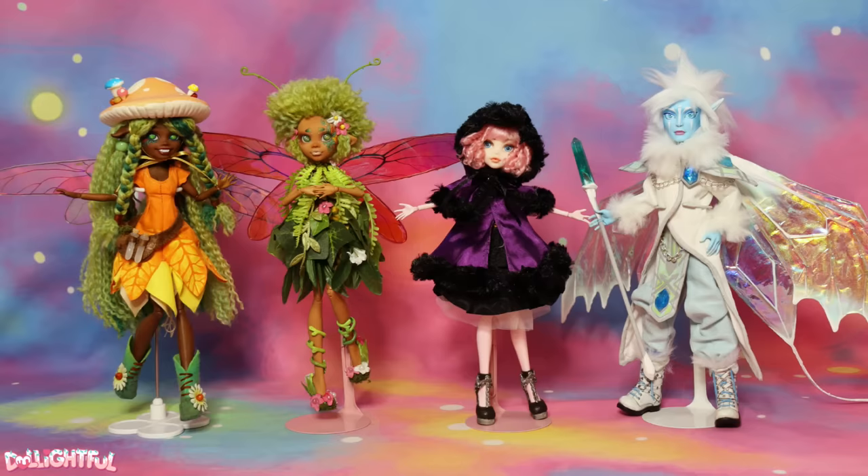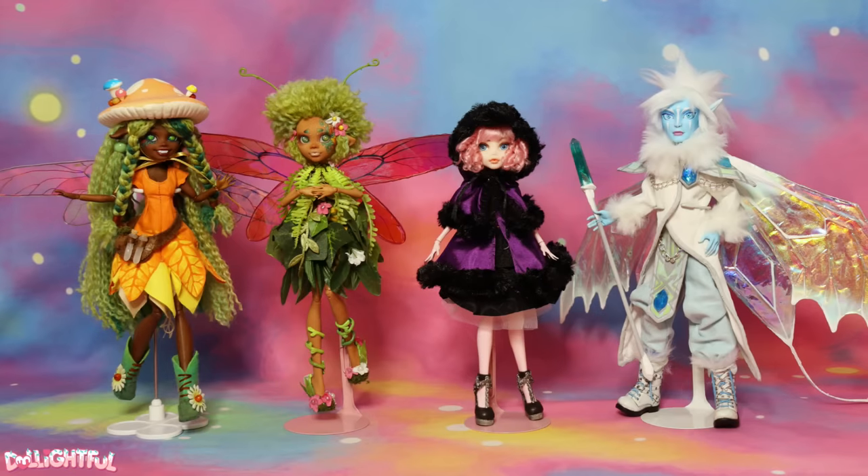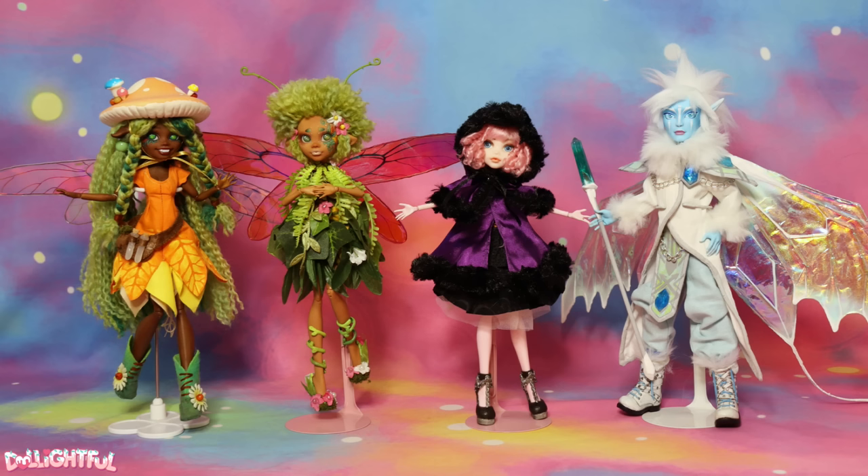Annyeong! Welcome to Delightful! If I'm being honest, the Halloween doll usually consumes the fall season for me, which probably explains why I've never gotten around to making an autumnal character before.